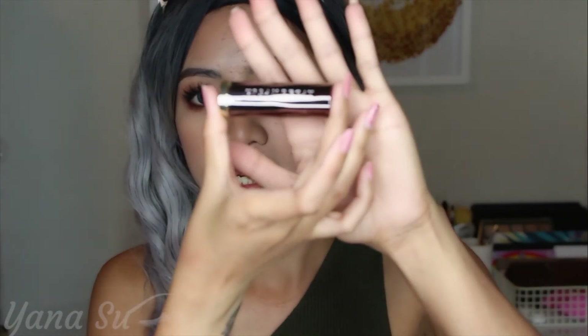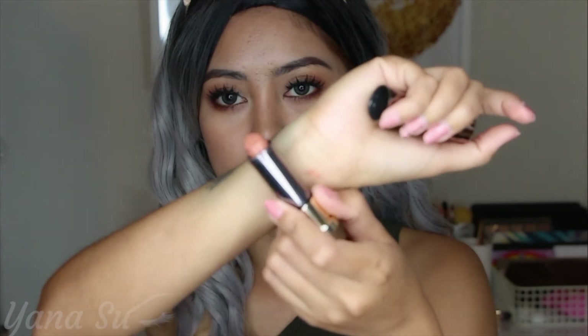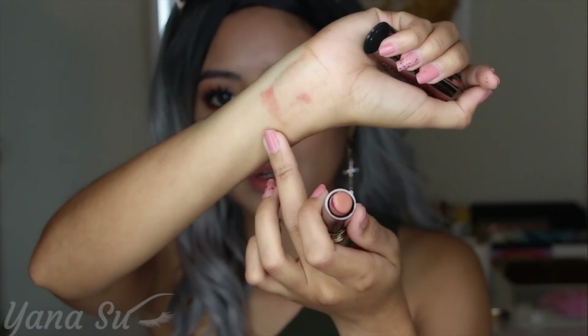For the lip part I'm going to use Urban Decay in the shade Insanity — and this is what it looks like, here's the swatch. Just a tapping motion to apply it. That's it, we don't need a lot.